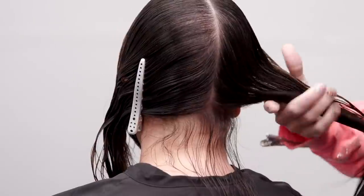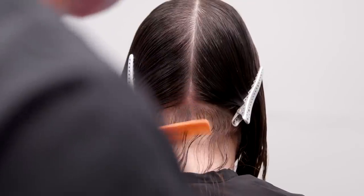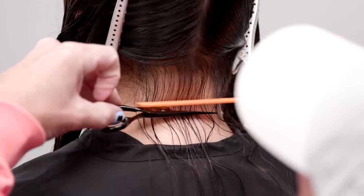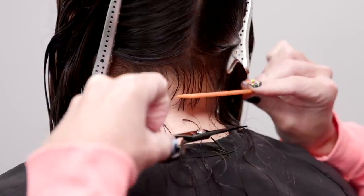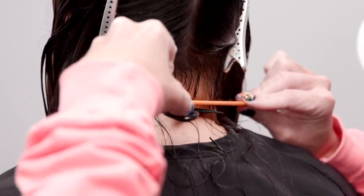Using horizontal sections, my cutting line will control my length from back to front and my elevation is controlling my technique. You can see that I'm using my comb as a ruler while I set a foundation for my shape with zero elevation to control my technique, and my cutting line is horizontal, controlling my length from back to front.